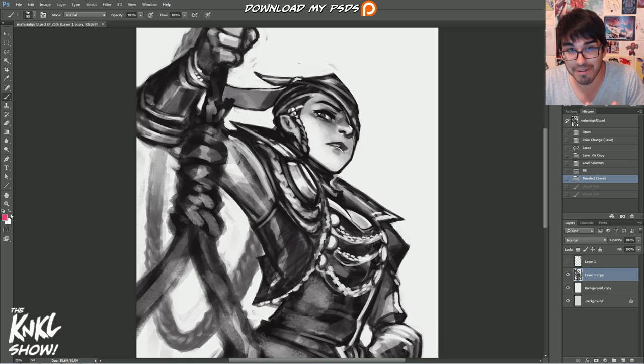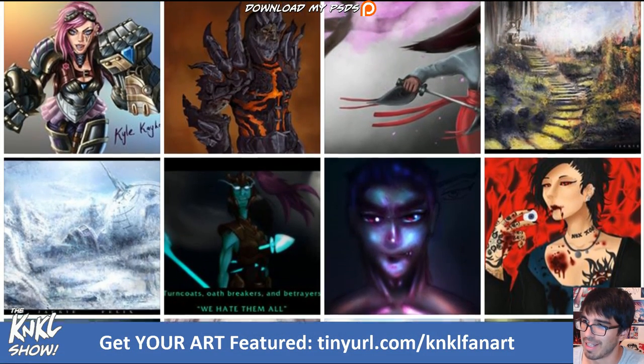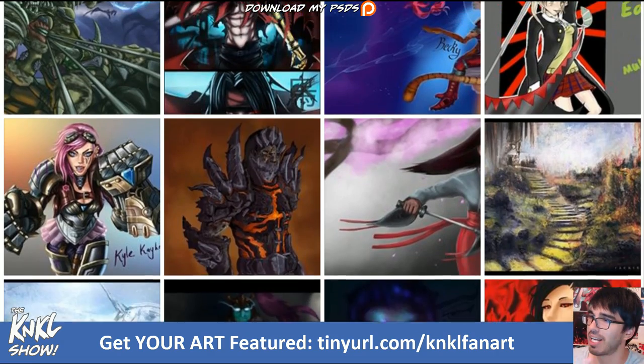Today what we're focusing on is black and white sketches, and then preparing those for color. But before we get into that, we need to do something even more important, which is of course go down — or rather up — the lovely lane. It just trickles down like a waterfall.